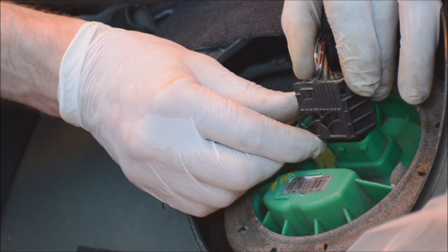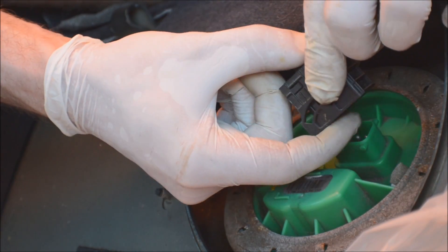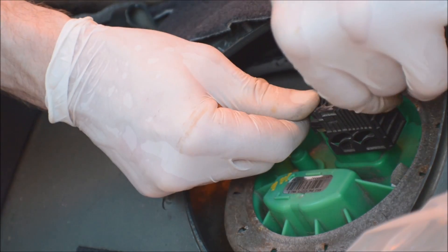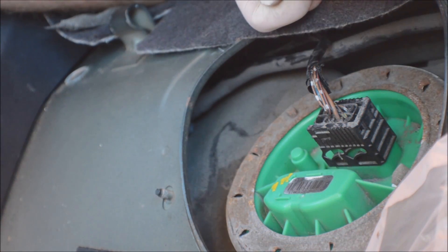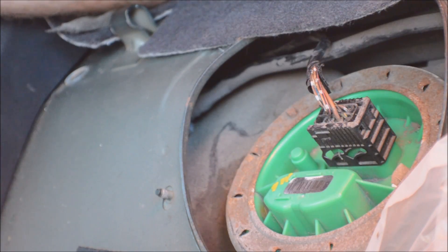Now you can plug it back in. Plug back in your battery, re-tighten your gas cap, and try to start your car — see what happens.